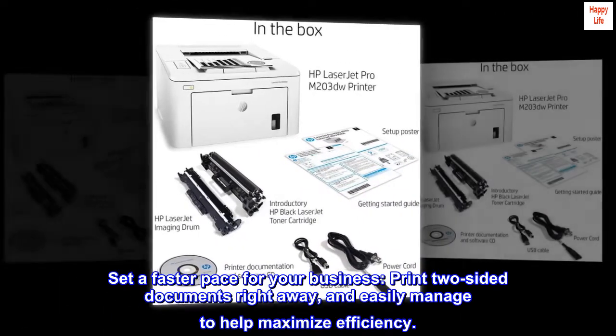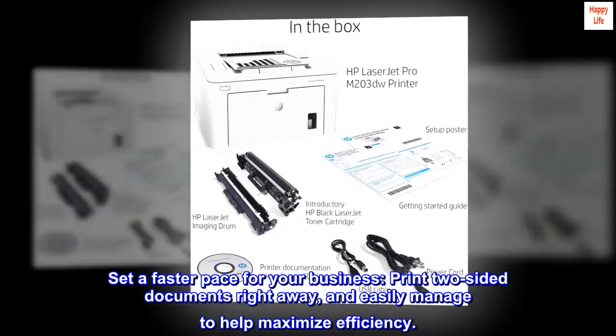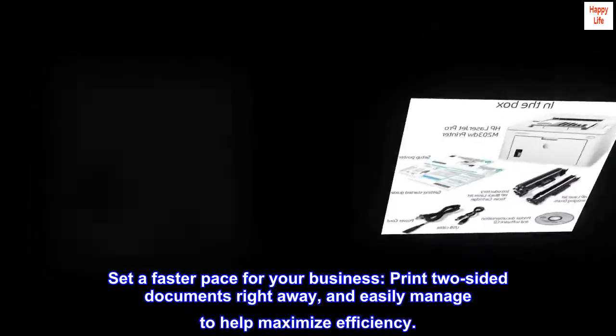Set a faster pace for your business. Print two-sided documents right away and easily manage to help maximize efficiency.